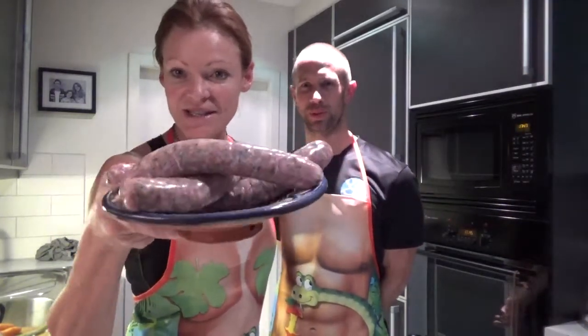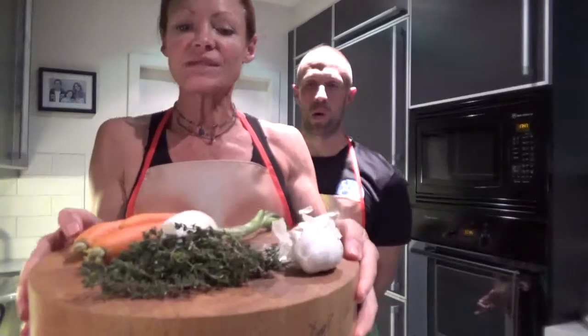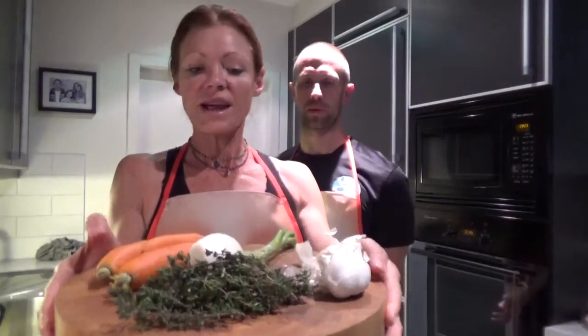What we've got here are some sausages — that's the other reason it's called a man dish. These are homemade, freshly made from the butchers with herbs and everything. The other ingredient is a tin of crushed tomatoes. And then here we have some veggies from the fridge: carrots, a spring onion, some garlic, and some fresh thyme. Those are the simple ingredients we're going to use today.